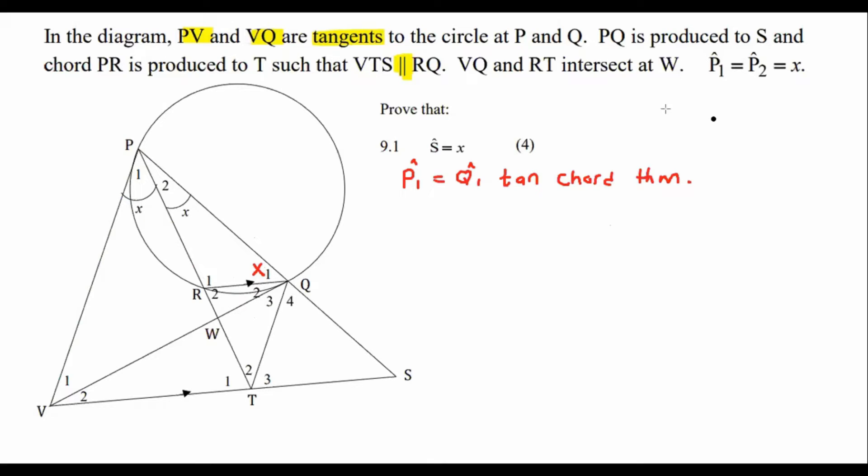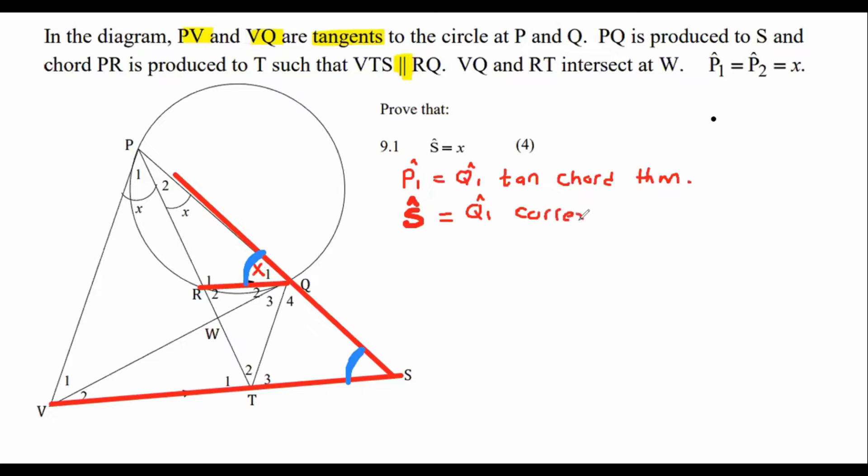Now have a look at the parallel lines. There's a parallel line here and they've told us this line is also parallel to it over there. We can see that there are corresponding angles here and here. Therefore, angle S is equal to angle Q1 because of corresponding angles, due to the fact that QR is parallel to SV. Therefore, S is equal to X.